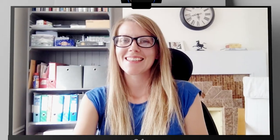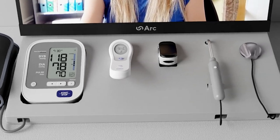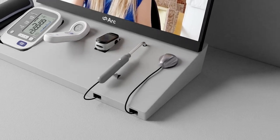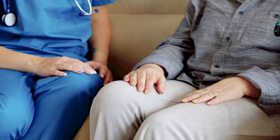Welcome to Arc Health. Designed by GPs, Arc incorporates the latest advancements in telehealth to enable care home patients to be examined remotely, with the doctor in their surgery and the patient using Arc from a care home.